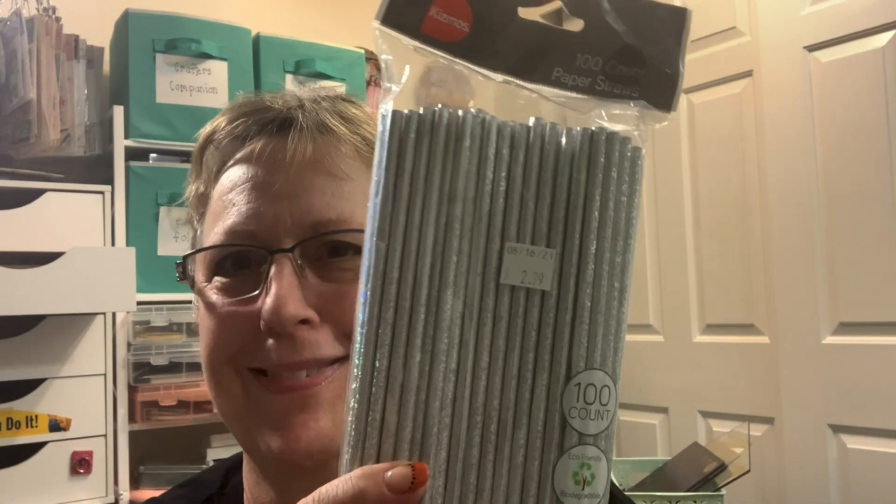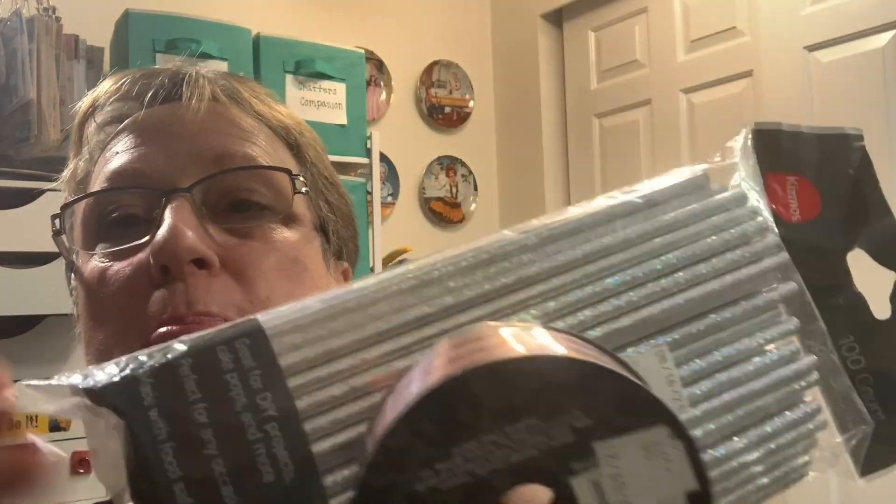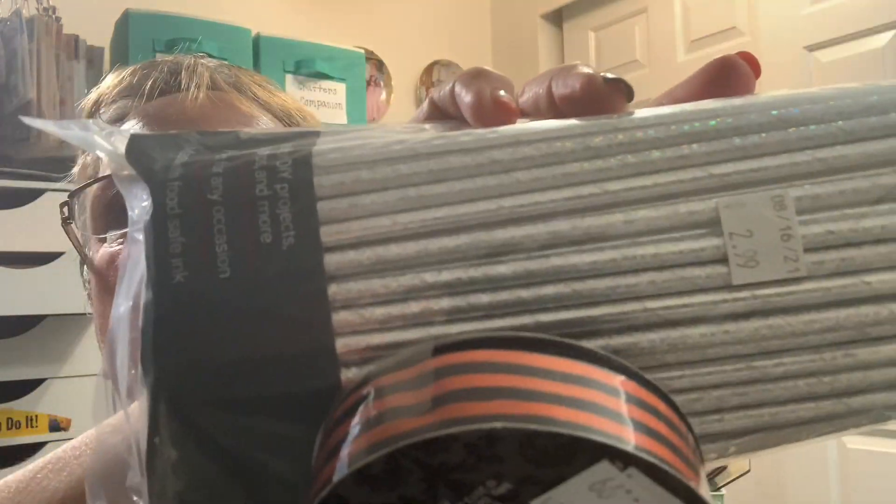I knew I wanted straws — these were $2.99 and they're holographic, so they're super pretty. There's like a hundred in here — I'll be a hundred years old before I could possibly use all of these.